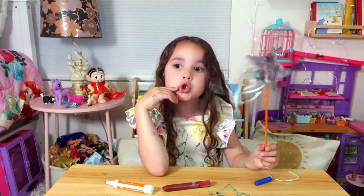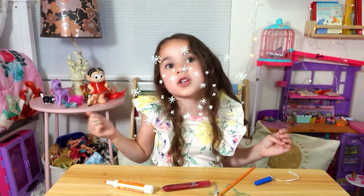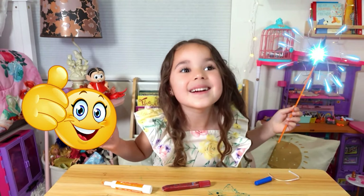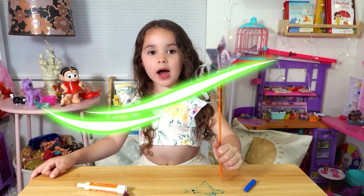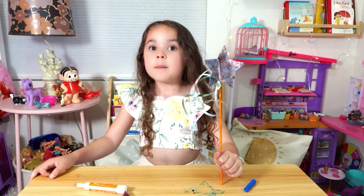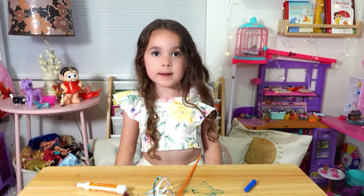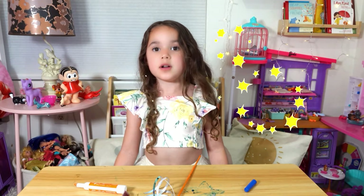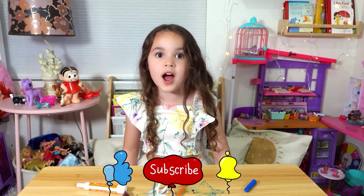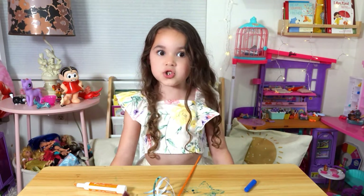They're so sparkly and magical! Let's pretend to make a spell together. Ready? With this wand I share magic and fun, making every day brighter for everyone! Wow, I had so much fun today — both with our story and the craft! Please share and subscribe if you want to enjoy more magical adventures with me. Bye for now!